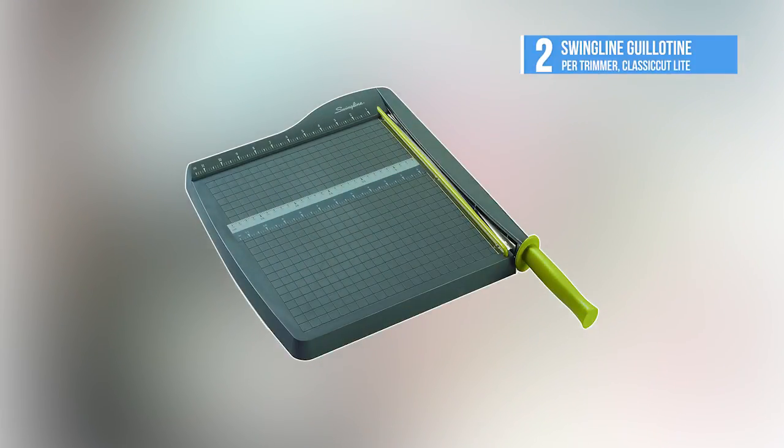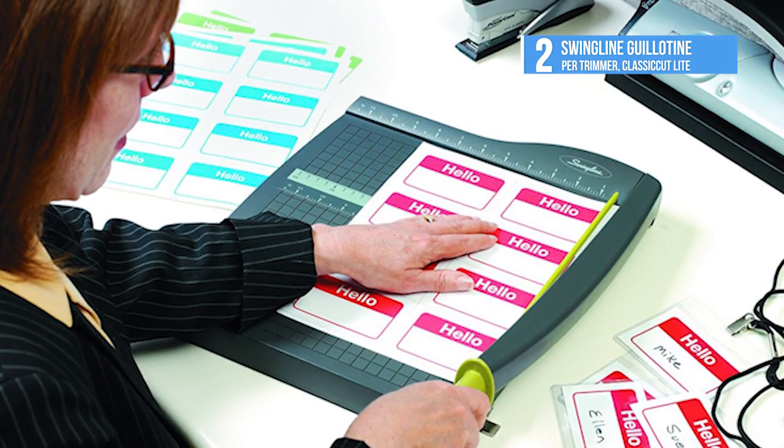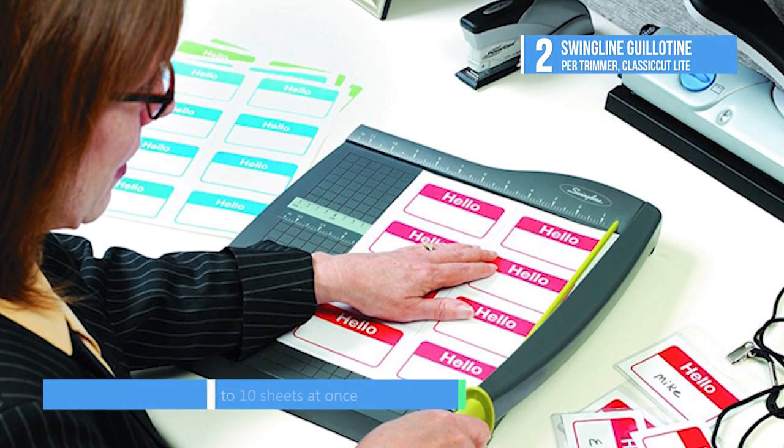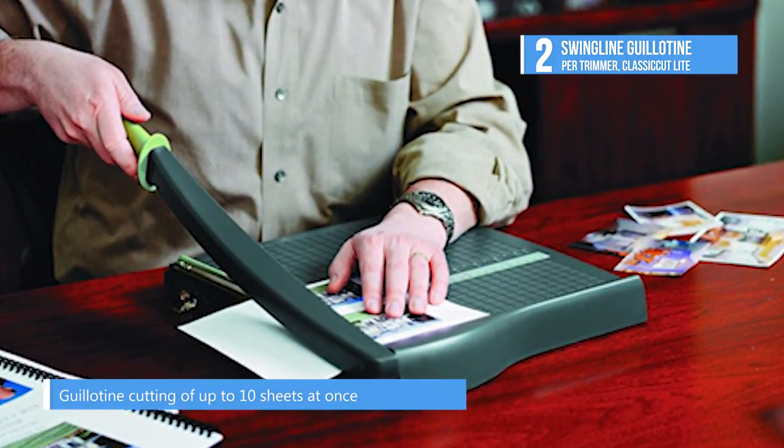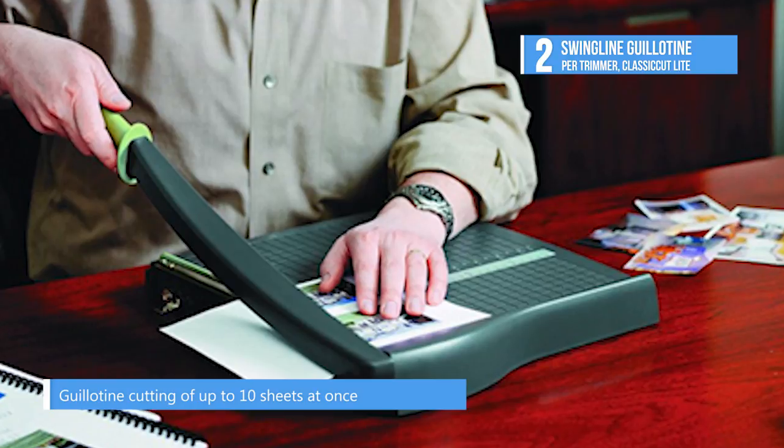At number two, our runner-up is the Swingline Guillotine Paper Trimmer Classic Cut Lite. Slice through thick paper stacks in a snap with this heavy-duty guillotine trimmer. These top-quality trimmers are perfect for high-volume paper cutting, with cut lengths up to 36 inches.